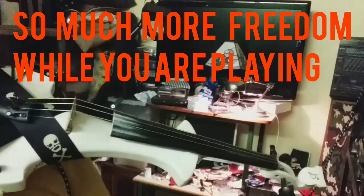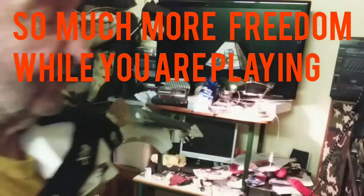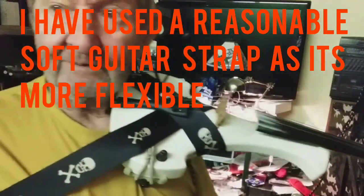So what I've done, this is a quick, simple idea. If you want to get your electric violin on your shoulder, look — so you haven't got to hold it or anything.